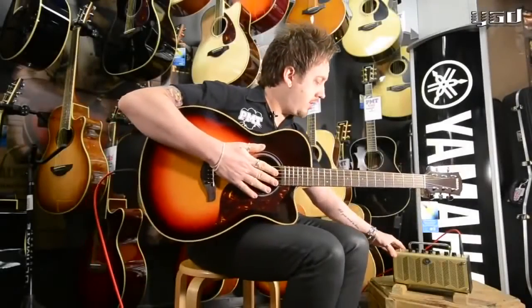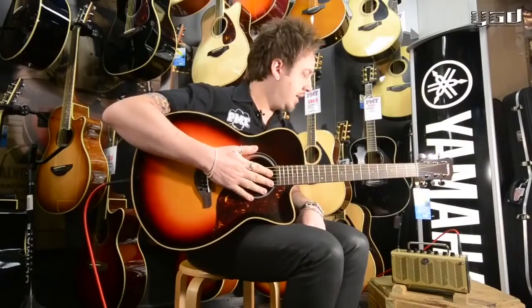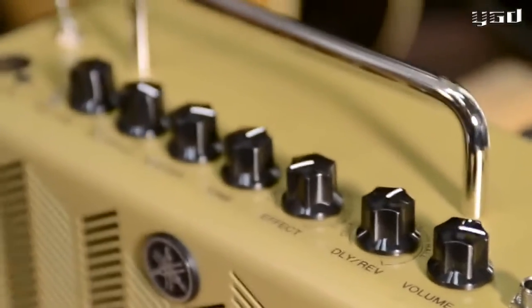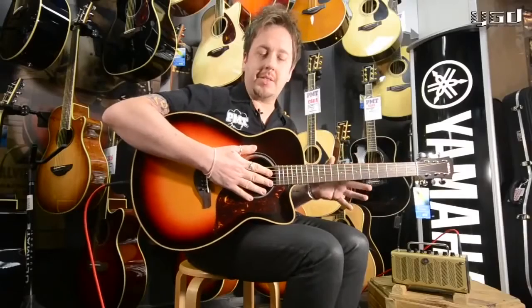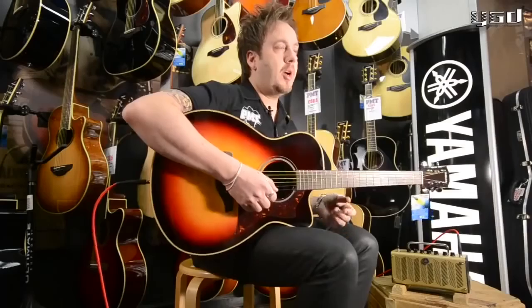This particular little amplifier is a new addition to the THR family. It's like a THR5, but it's made just for acoustics. It's ideal for practicing at home and adding a few effects and using for recording.